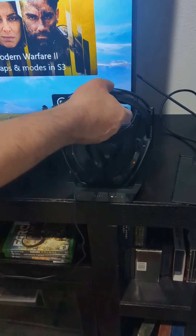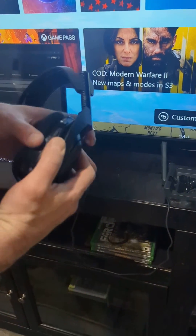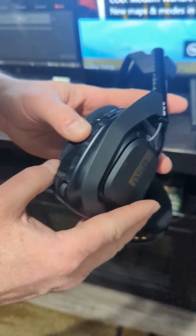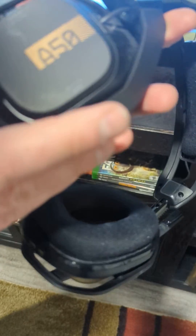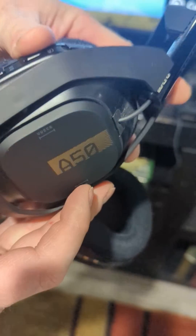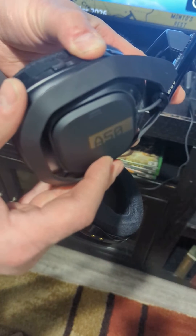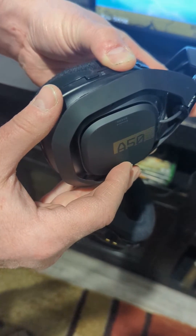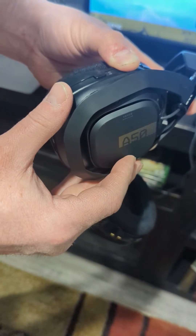So what you do is pick this up and put it to the on position. Then you hold the Digital Dolby down and hold the Game button down at the same time. Hold them for 10 seconds.